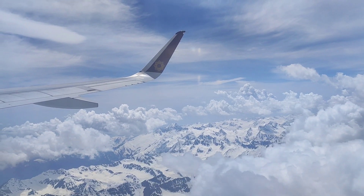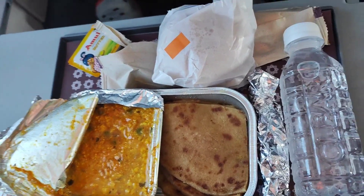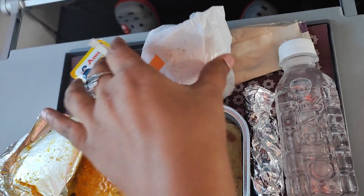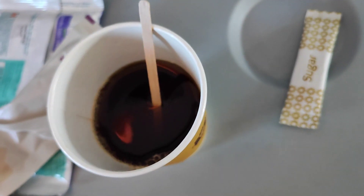You can eat a stuffed paratha on the day flight to Delhi for breakfast. You can eat a non-veg omelet, potato veggies, and beans with red sauce. You can add two bun and butter. You can add a tea or coffee on the day flight from Delhi to Kochi.